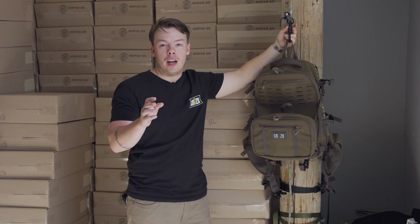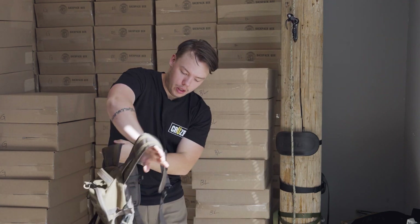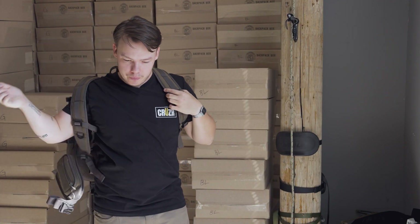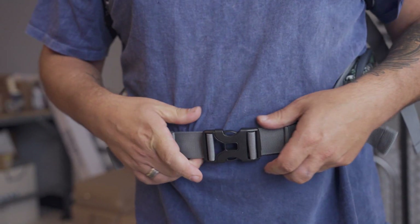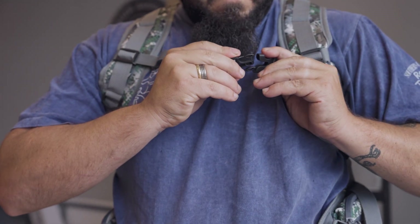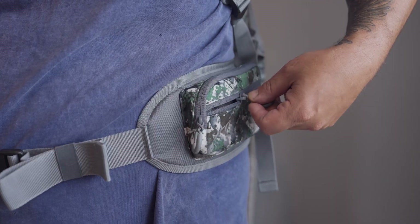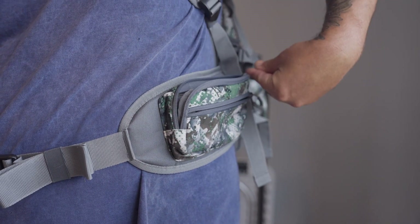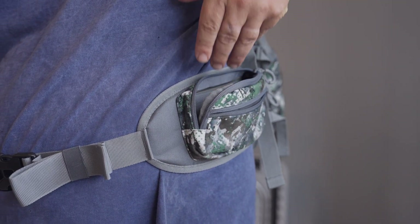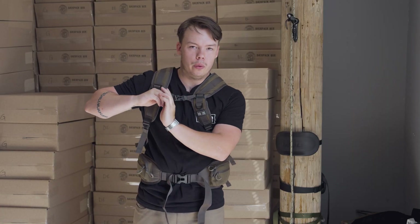Now we're going to talk about the last two features of the Escape Pack. As I put this on, we can immediately see that I've got this kidney belt here. It's pretty heavy-duty — tighten that up. It takes quite a bit of weight off of your shoulders as well as offering storage on the kidney belt. There are two zippers on both sides and a strap up at the top to keep it tight and secure so it's not bouncing around while you're walking through the woods.